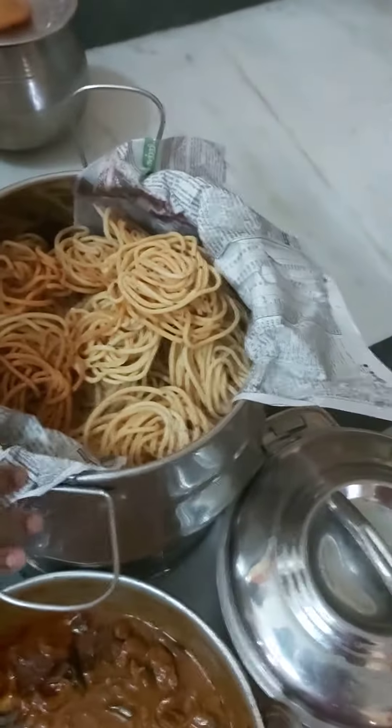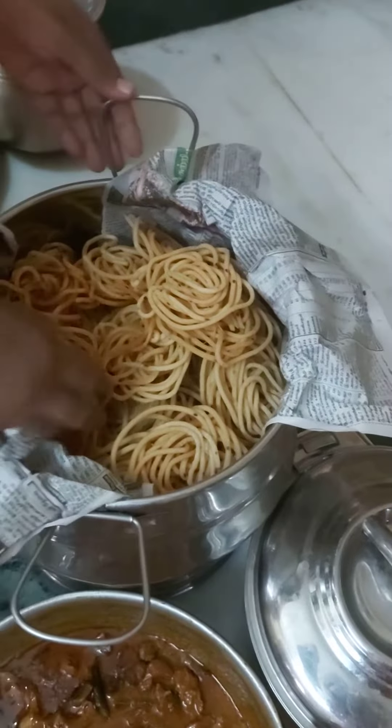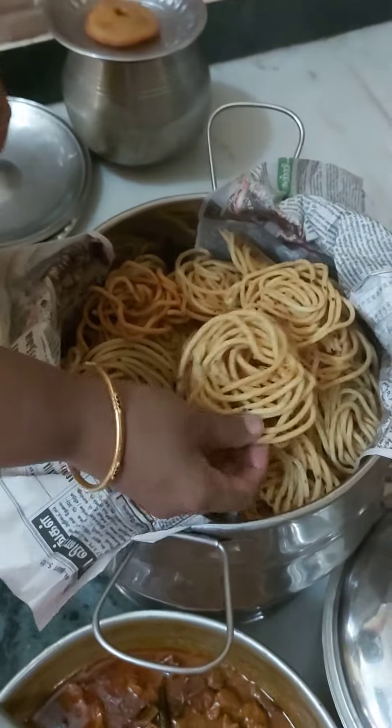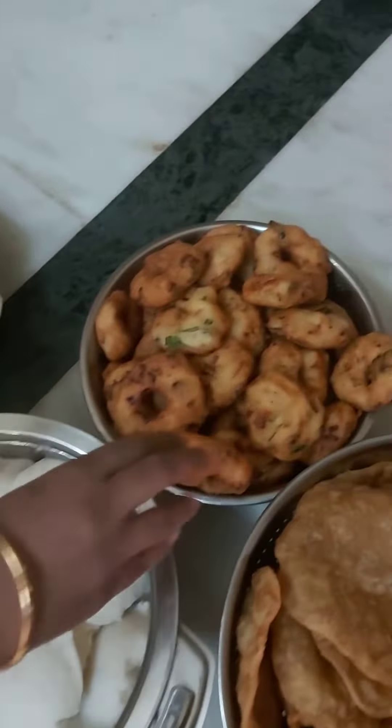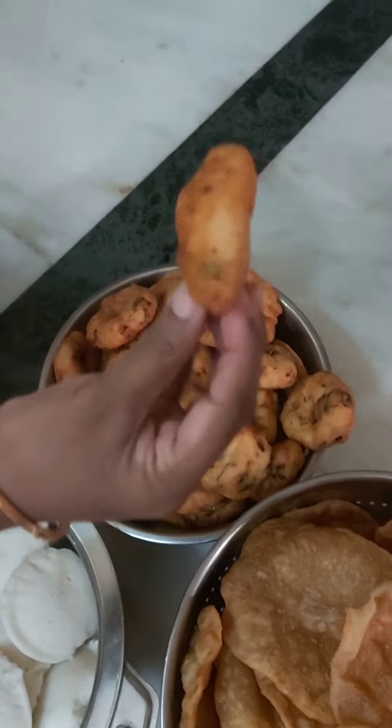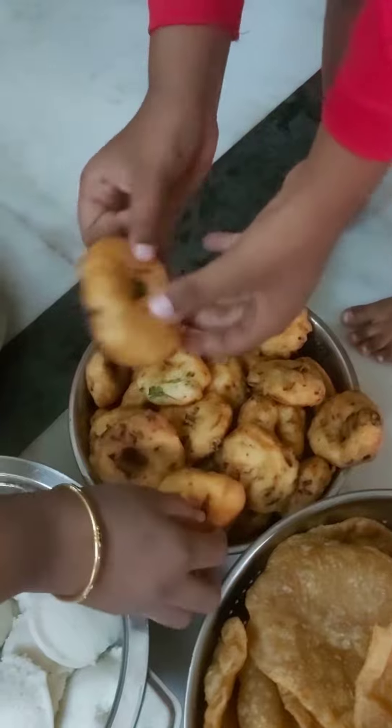Let's see the sweets. First, you can eat it. Next, you can eat idli. Next, you can eat it.